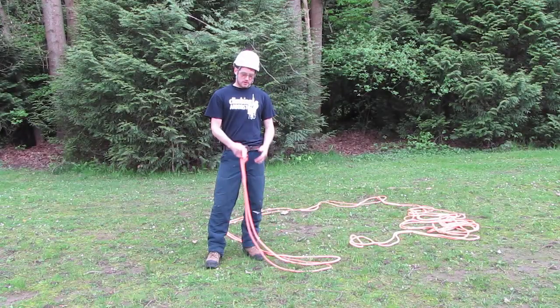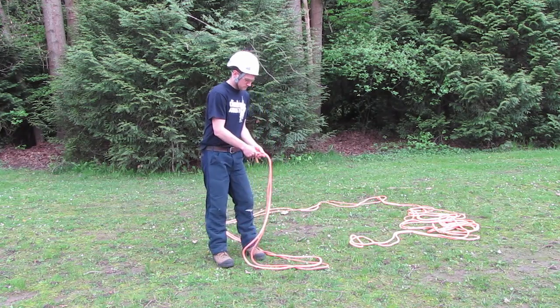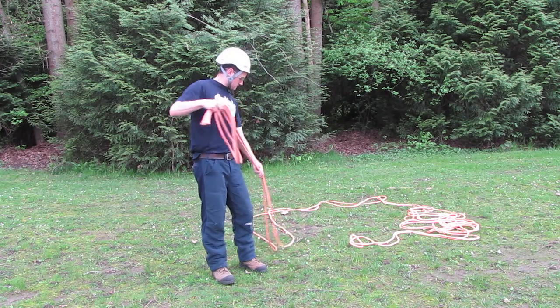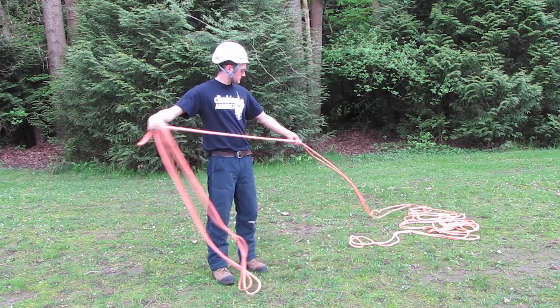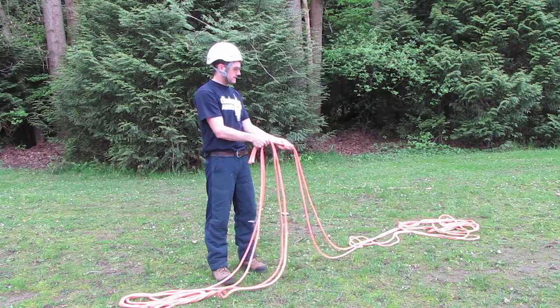To daisy chain the rope, take the two ends of the line and then run your hand down a double section, keeping it the same the whole way down.